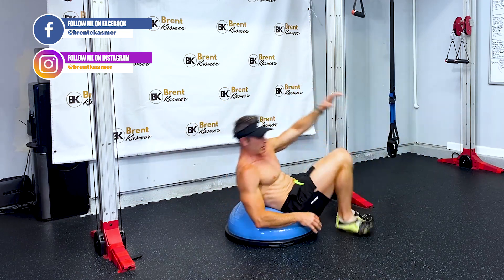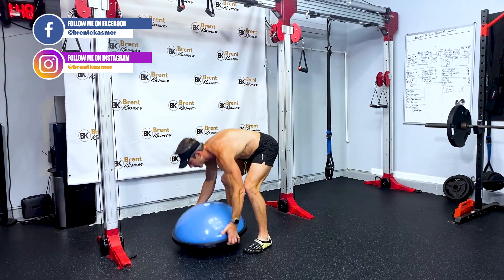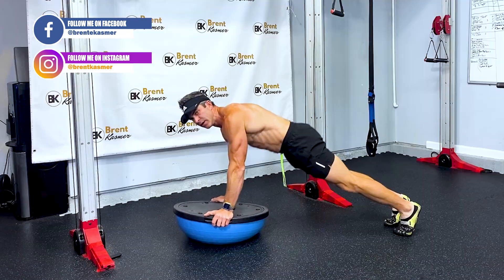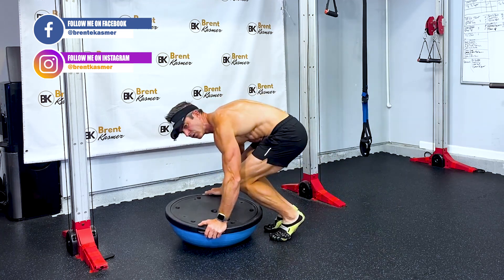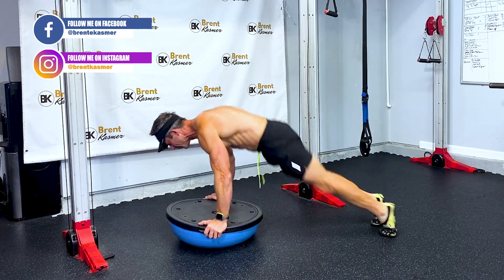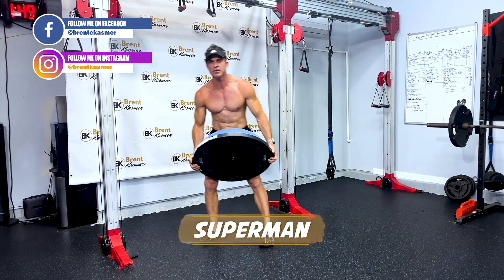The next one is a plank thruster. Flip the ball over, hold the actual ball itself, get into a plank position, come in and come back out. Don't tuck in too hard — just come in and right back out into that plank.